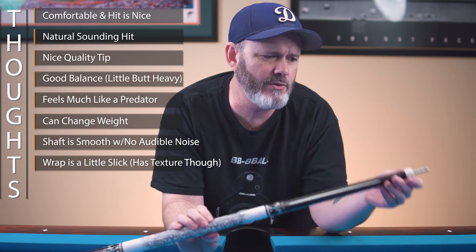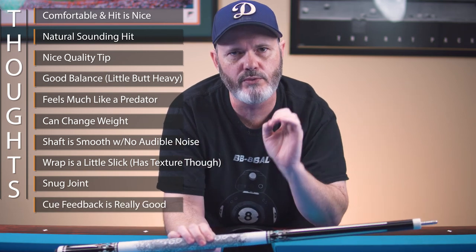The joint is really nice — it had a nice snug fit, never came loose, and the feedback throughout the cue was really, really good. All in all, I'm really impressed so far with what I see in this cue, especially at this price point. You might find a couple of cues out there with inlays or special wood in this price range, but in my opinion I highly doubt you'll find one that plays this well, and you're definitely not going to find one that has a carbon fiber shaft.